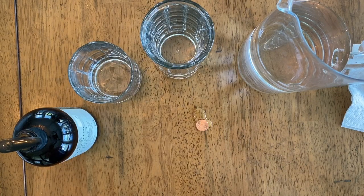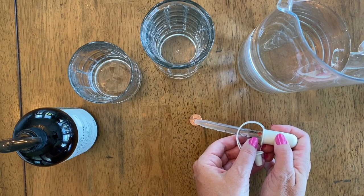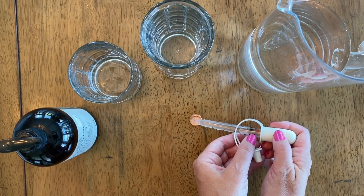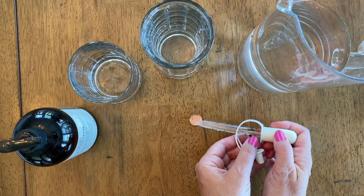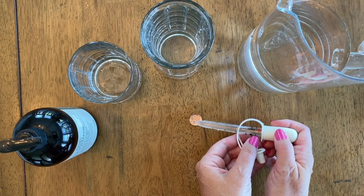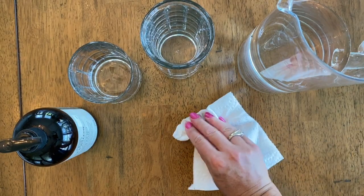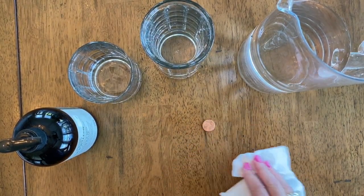So let's dry it off again and try one more time. This is our third time — let's see how many drops. We counted up to 24. Fantastic — we got all around about the same, with just a couple drops more here and there.